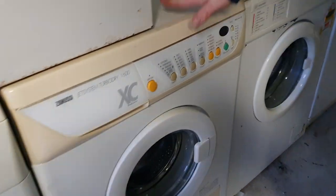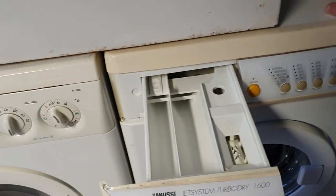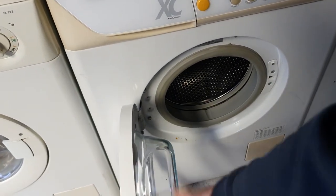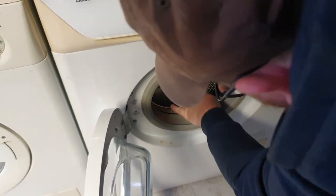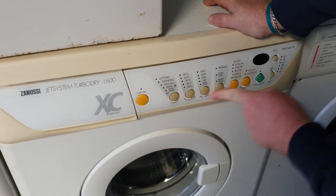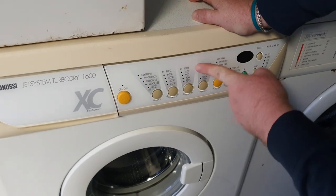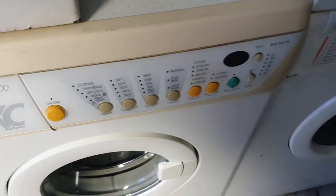Jet system turbo dry washer dryer — somebody brought this from the UK and basically broke the door on it. I had to get a new door from somebody who sent it over to me. Very generous. Small capacity for a washer dryer, but super powerful and super effective. Really good left to right controls, 1600 spin — what more do you want? You can have quick wash or normal wash. And it does spin rinses — two of the rinses do spin rinses, which is really fun.